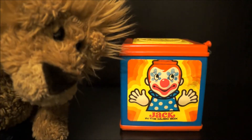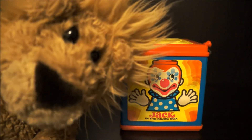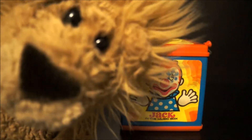Wow, that is one really, really, really old Jack in the Box. Oh man, he's been hiding in there for years. And hey guys, we're going to let him out. Are you ready? Are you ready to get him out of there? Okay, here we go.